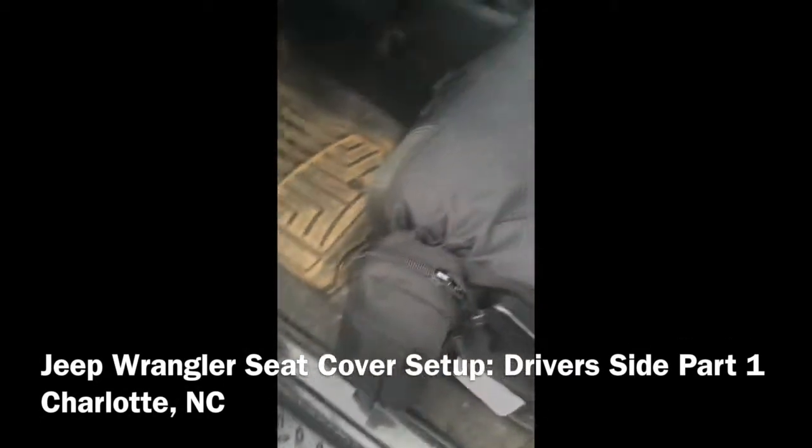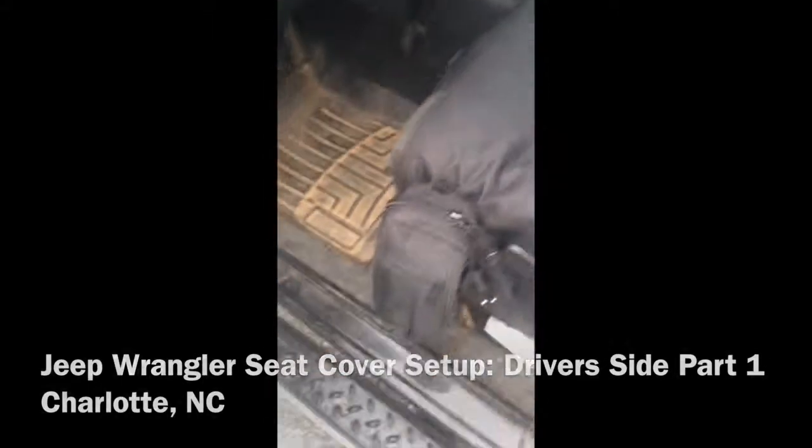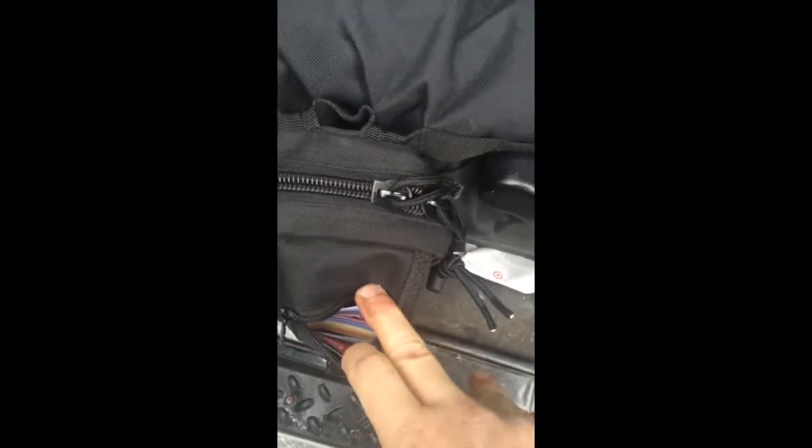Step one: entering the vehicle. It's a Jeep first aid kit, so that if I come up on a crash I can immediately hop out, grab the stuff, and provide some elementary basic first aid. On the outside there's just a little informational pamphlet about procedures I'm not entirely 100% sure on — some of the more complicated ones. I don't have the stuff in here at the moment to perform those, but it's there if I need it.